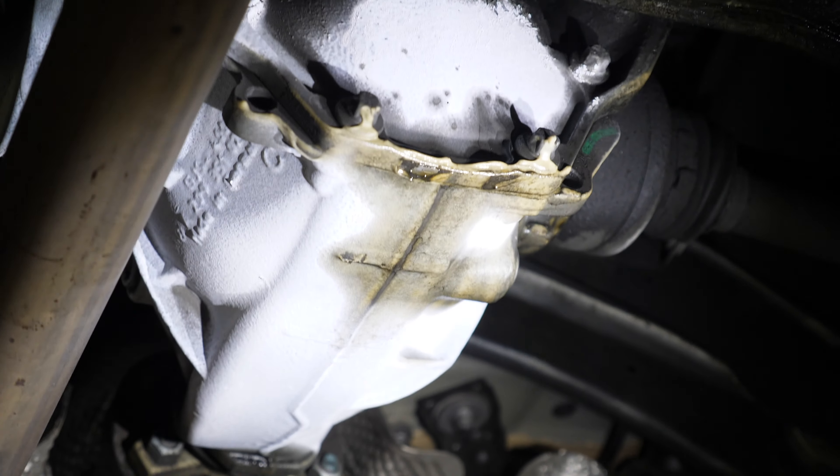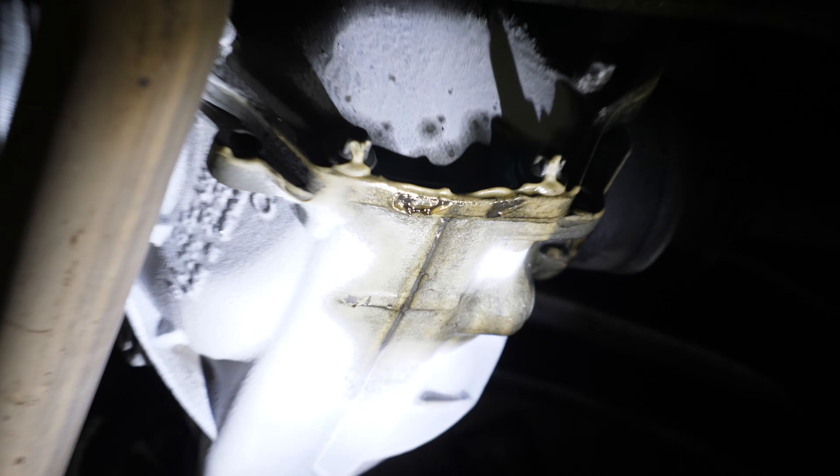It's not going to be good, guys. The differential is leaking quite a bit. On the last episode, John and Nam actually cleaned this up really, really good, and now there's a lot of yellow stuff again. That's not good, right? Oh, freaking no.